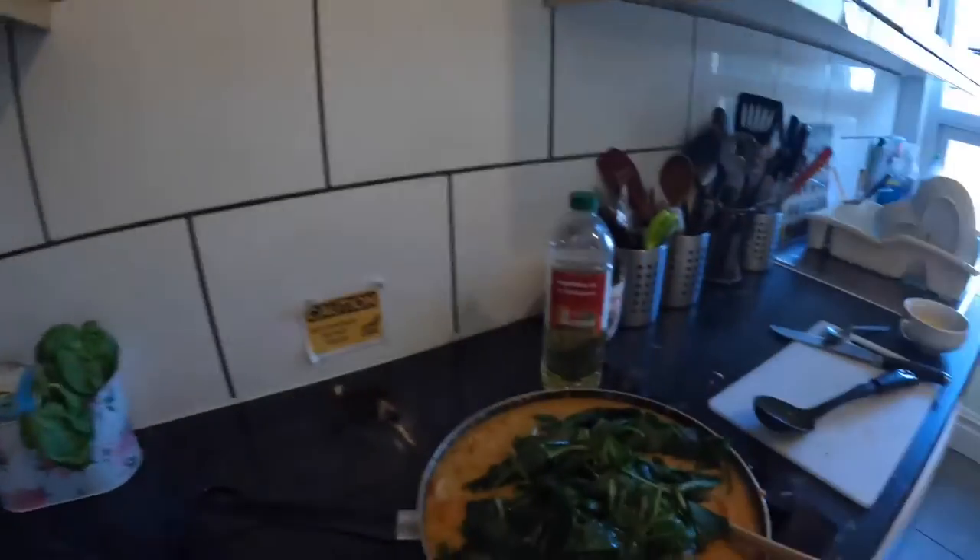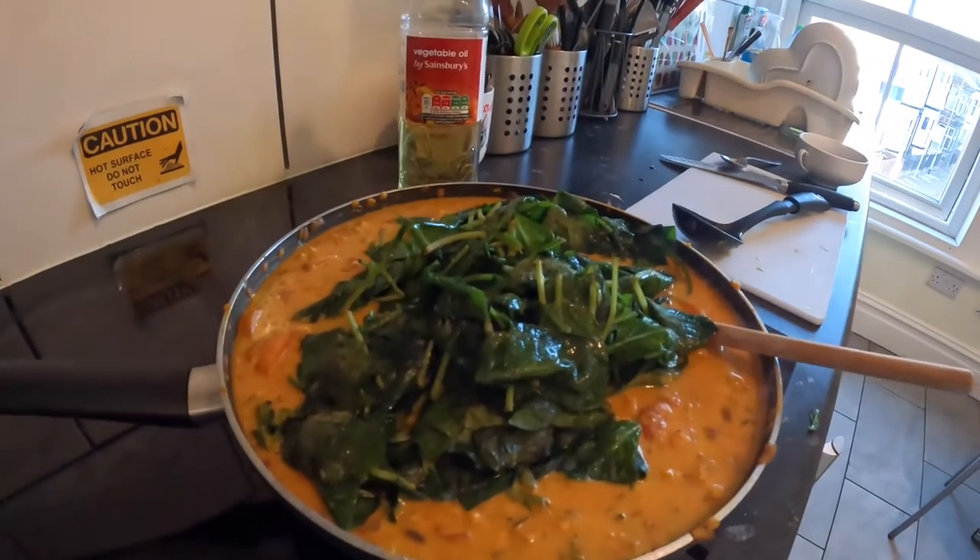Looks yum, doesn't it! You make this, you can try it. There's a flipping panful tonight and still got the spinach to go in. Spinach is in now — I'm going to stir and fold it in, mix it all in. Then I'm going to turn the heat up just a little bit to cook it a bit more.